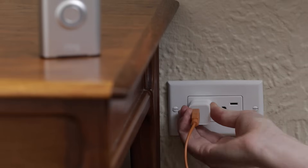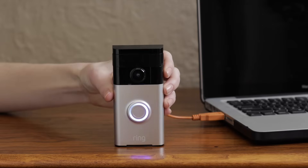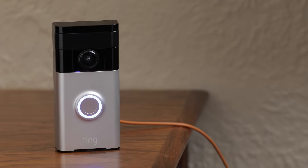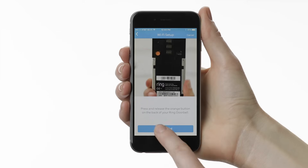Use the supplied orange cable or any other micro USB cable to charge your Ring doorbell. Charge Ring by plugging it into a USB outlet. A wall outlet will charge your Ring faster than the USB ports on your computer, but either will work. Keep your Ring plugged in until the light on the front is a complete blue circle — this means it's fully charged. Tap Continue in the app to resume setup.